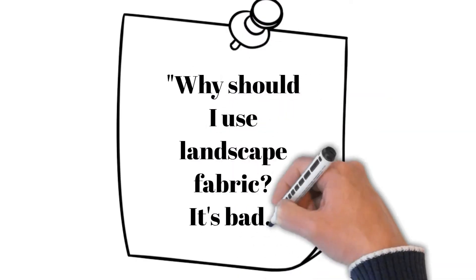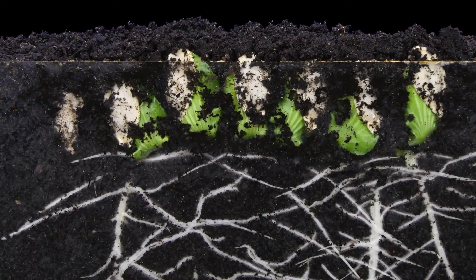Why should I use landscape fabric? Landscape fabric is water permeable, keeps insects out, and helps keep weeds and roots from competing with your vegetables for water and nutrients.